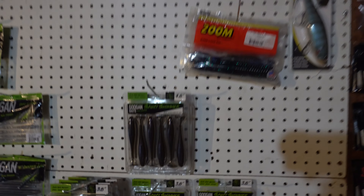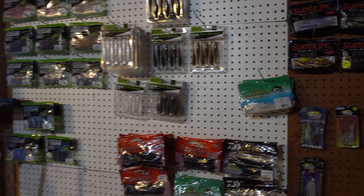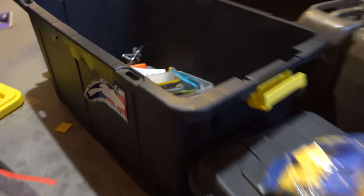Got some Zoom up there too. There's really not too much to it, but I do have quite a few. I can't get this camera figured out. Tons of baits still that I can hang up.